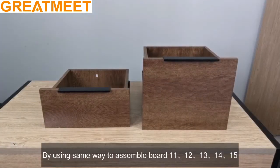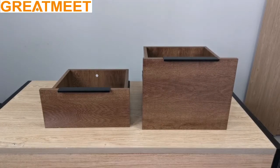Using the same method, assemble board 11, 12, 13, 14, 15.